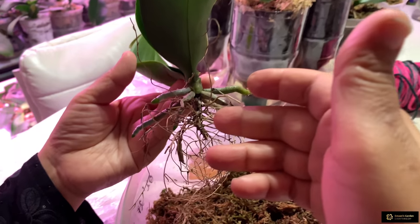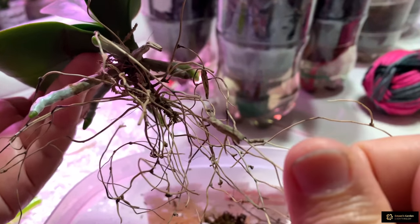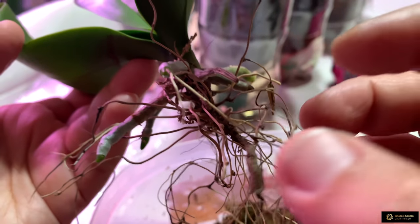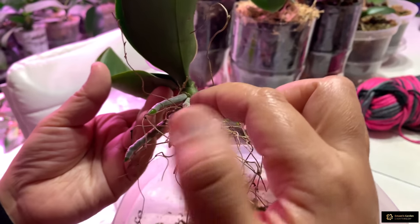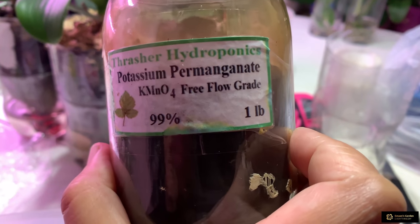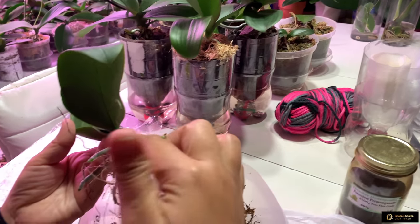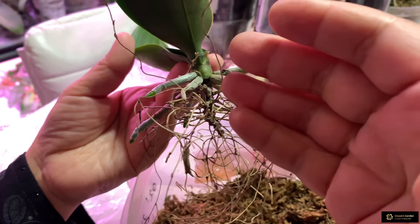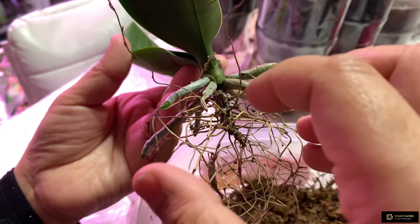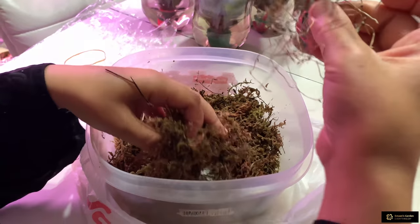This orchid had stem rot and root rot, and these strings are from the old rotted roots — I didn't cut them. I just cleaned the stem. It was smelling very bad, like a rotted potato, and I cleaned this stem. After cleaning, I washed it with potassium permanganate. I added a little bit of potassium permanganate to the water and with that water I washed the stem, and this way I stopped the rotting. After cleaning, I placed this orchid in the greenhouse on top of sphagnum moss and covered these strings from the roots.